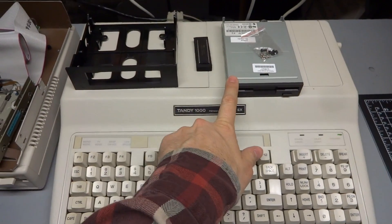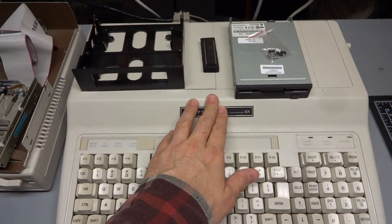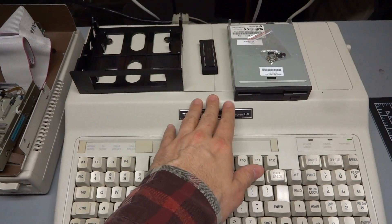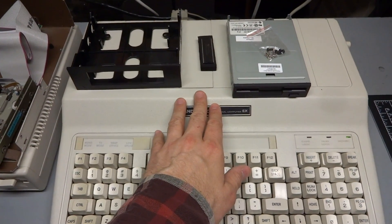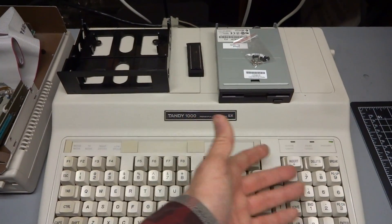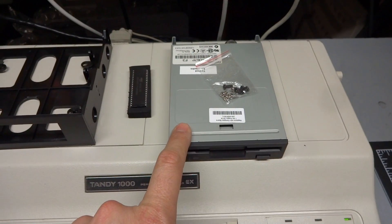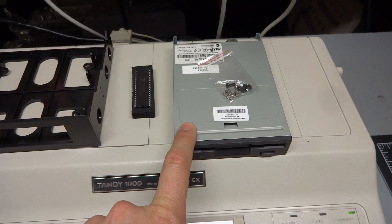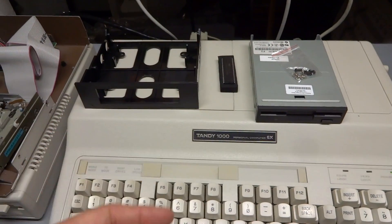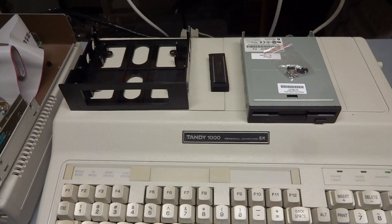The reason you want to go to a 720K drive on the Tandy is, once you upgrade the memory, you have a really limited problem with games. You can run a lot more games once you have more RAM, but most of them are bigger than a 360K floppy. Since there's no hard drive capability in this computer, going to a 3.5 inch 720K floppy will really increase your ability to run games. If you do it in the internal drive and the external drive, you'll be even better because you can have a boot disk full of DOS and the games on the second disk.